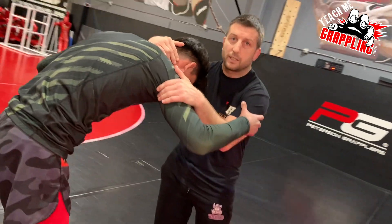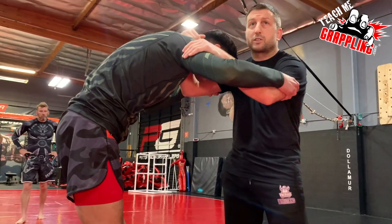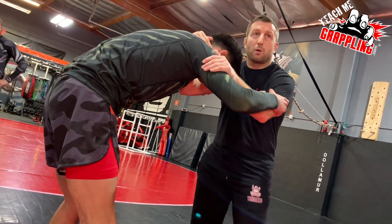I get my collar tie and my inside, he's going to grab me on the outside, he's going to square stance. Recap of what we just did.